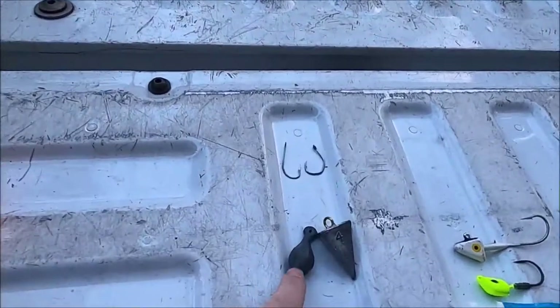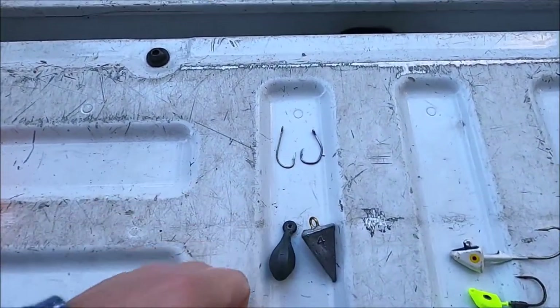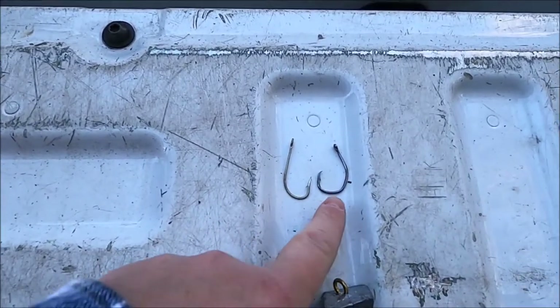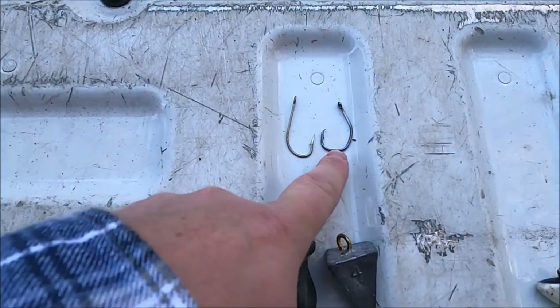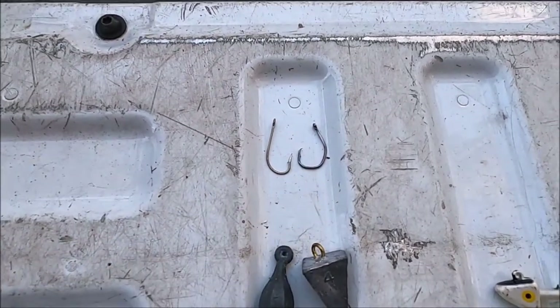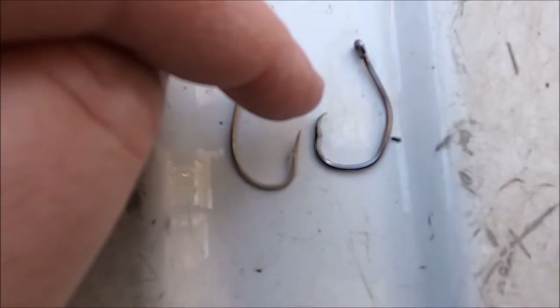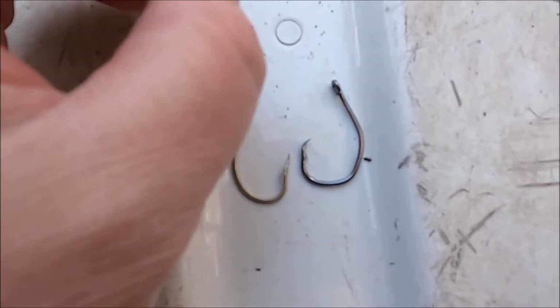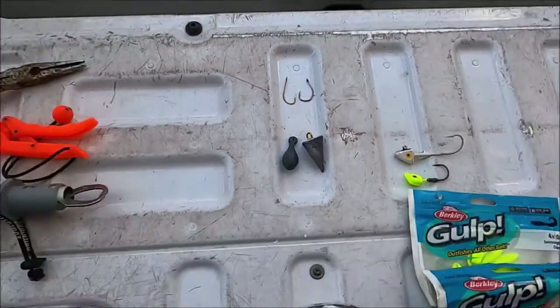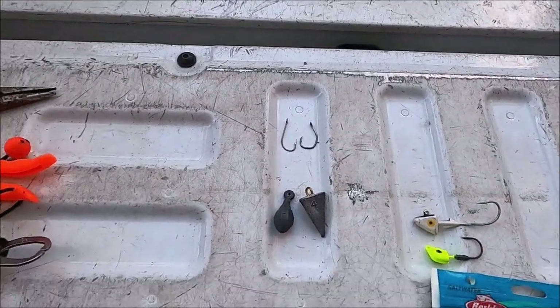The most common hooks we use are regular straight hooks and circle hooks. I use circle hooks when I'm casting out and leaving the bait out there — the hook does its own work. See how the top arches in, as opposed to a straight hook where it goes straight out? When a fish bites and turns, it'll hook itself. With a straight hook, you have to set the hook yourself.